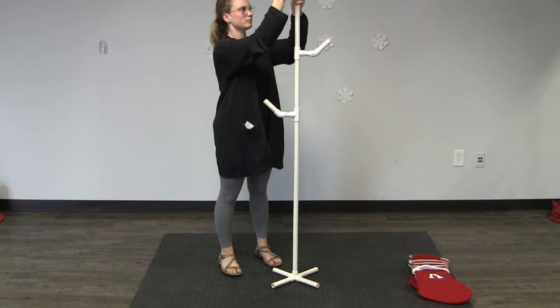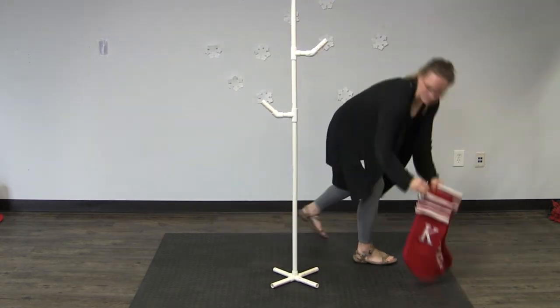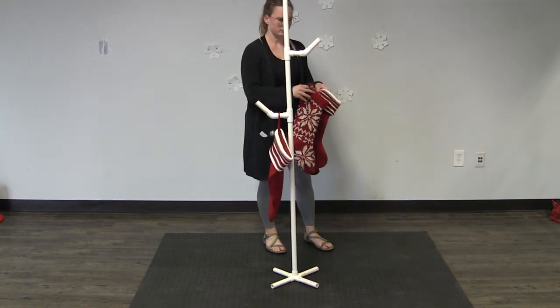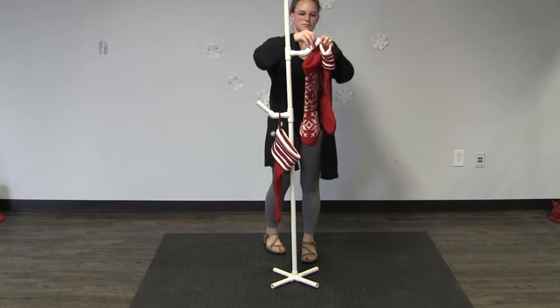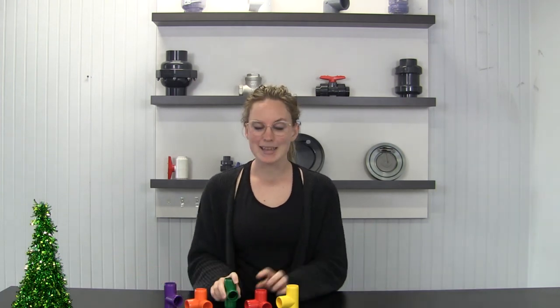And there you have it, your very own stocking holder. Isn't that just the easiest? We built ours with three-quarter inch white PVC pipe, but we have a wide array of colored PVC furniture pipe and fittings. Build it green and red to really get in the holiday season, or any other color to fit the decor of your house. Have a good Christmas y'all.